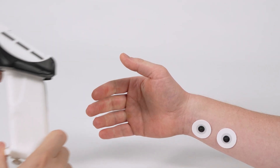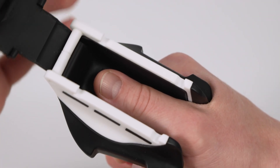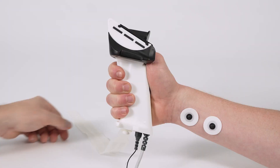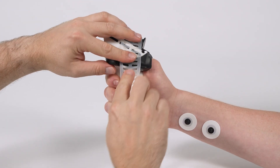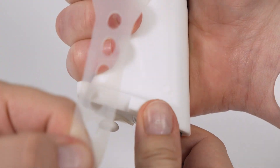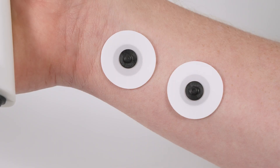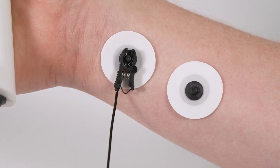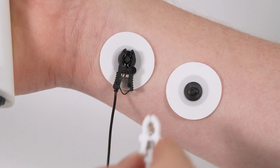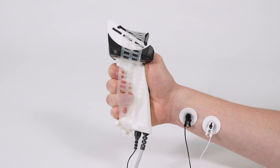When using the MMG sensor, place the stimulation electrodes over nervus ulnaris. Load the thumb in the measurement chamber and close the lid. Fix the lid using the silicone strap. The monitor will detect whether the AMG or MMG sensor is used, and you will see AMG or MMG in the main display.